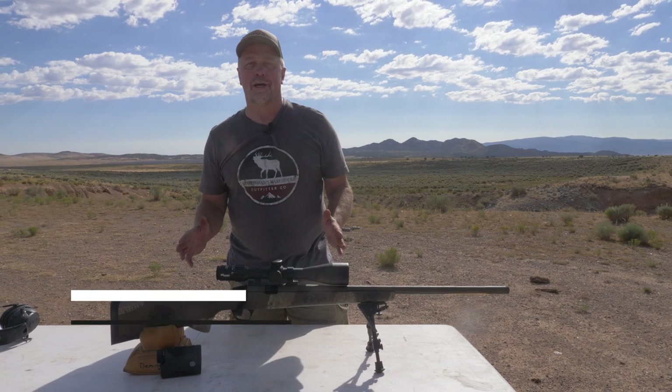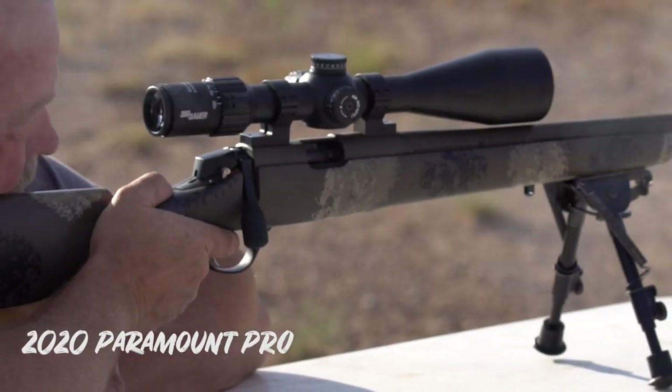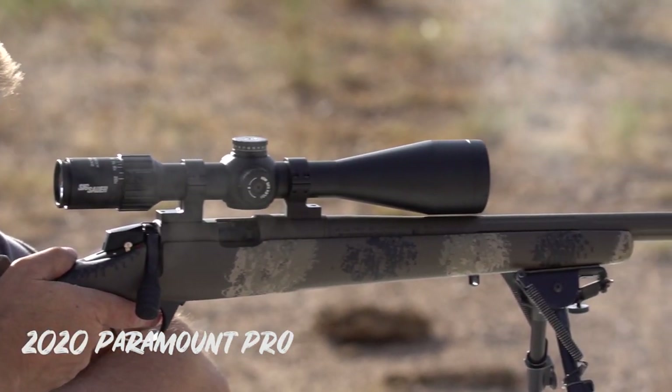For Colorado elk hunters they've also got a 50 caliber version with a Williams peep sight. These rifles look a little different, but the meat and potatoes of them are still the same. The 26-inch nitride-treated stainless steel free-floating Bergara barrel is what gives you that superior long-range accuracy.